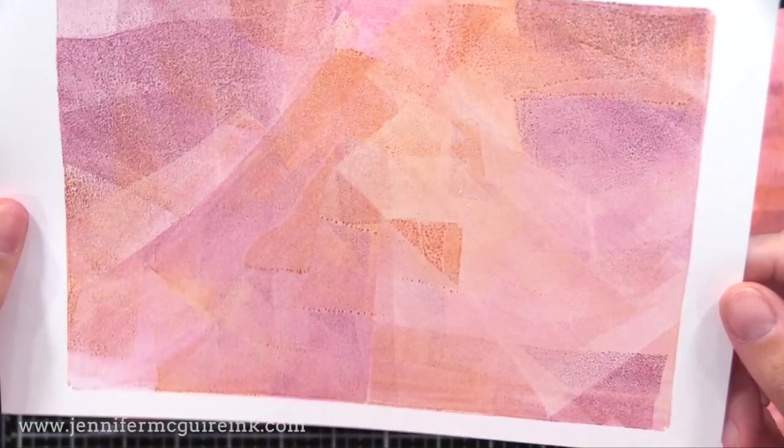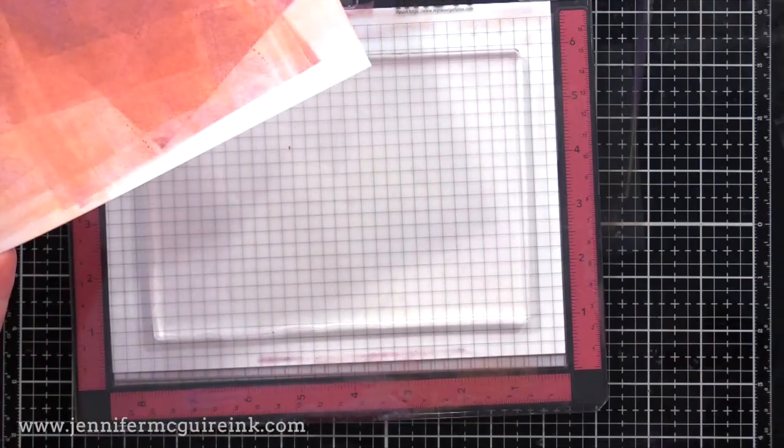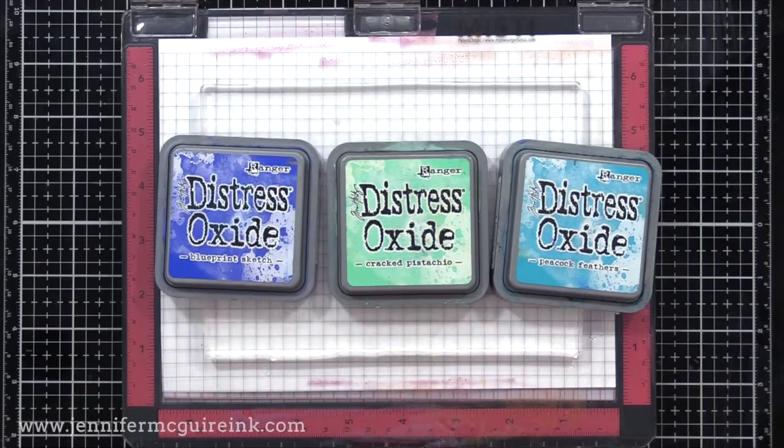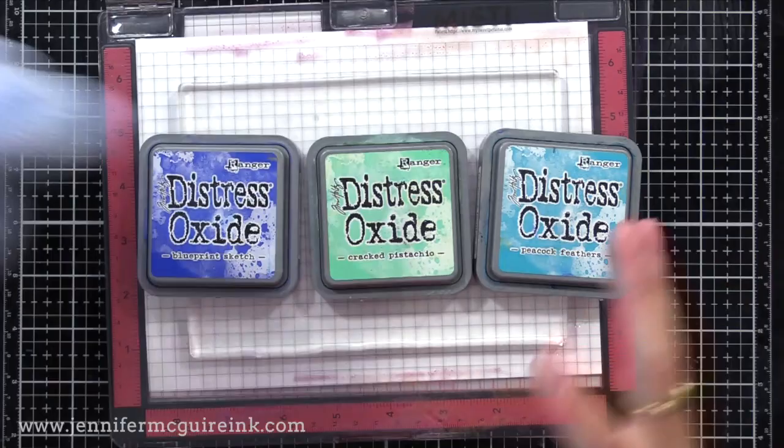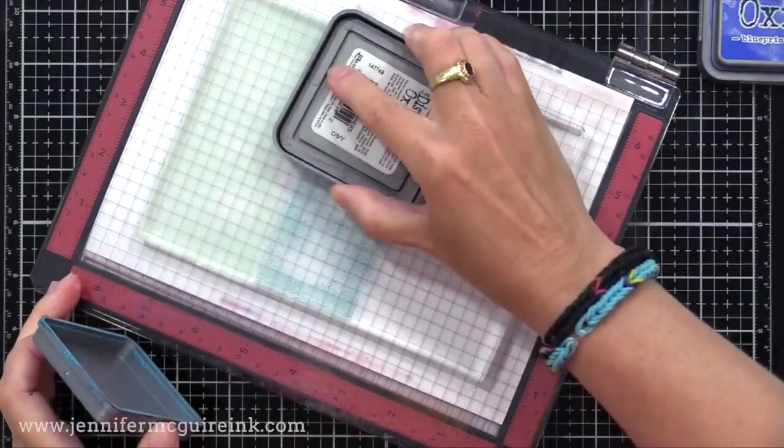When you're done, you can just clean off your brayer — I usually run it underwater or use a wet cloth — then wipe my gel press clean. This time let's do Blueprint Sketch, Cracked Pistachio, and Peacock Feathers. All of the inks I'm using today are Distress Oxide. I played it safe when I tried this for the first time and used colors that went together nicely, but you can definitely go bold with more contrasting colors.